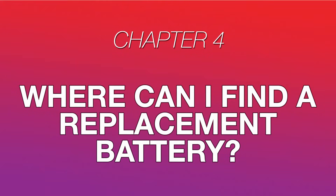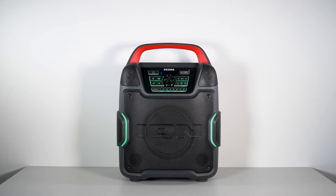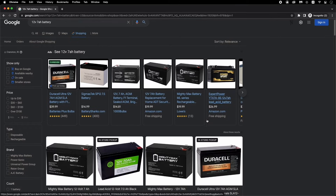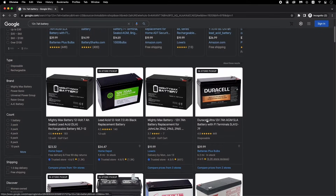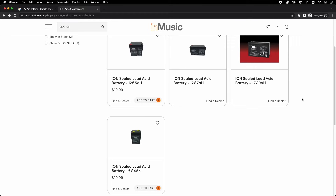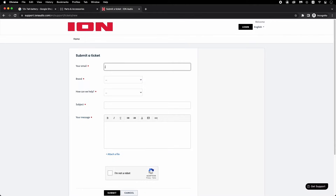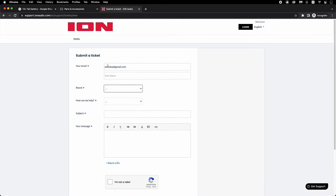Let's dive into exactly where you can find a replacement battery for your speaker. Sealed lead-acid batteries compatible with your ION Audio speaker are typically very easy to find, either online or even at your local hardware store. We also sell replacement batteries directly from our web store at inmusicstore.com — you can find a direct link in the video description below. If you have any trouble finding a replacement battery, or believe your battery may have failed during your product's warranty period, please contact us by visiting ionaudio.com/support. You can submit a support ticket, chat with a support agent, or just give us a call. Be sure to have your product's serial number ready so we can quickly identify your speaker model and find you the appropriate replacement battery.